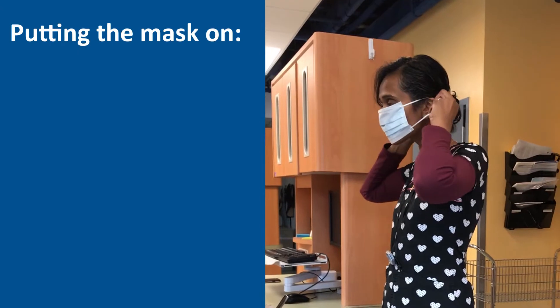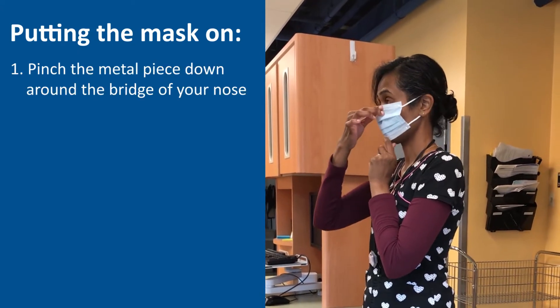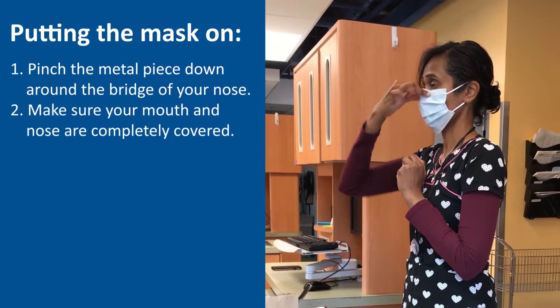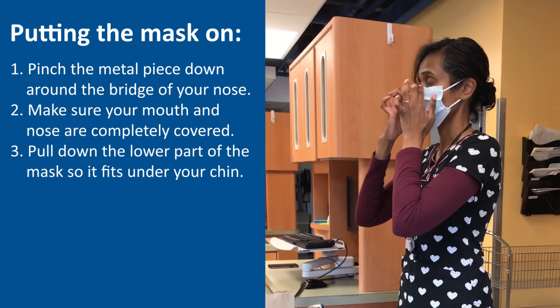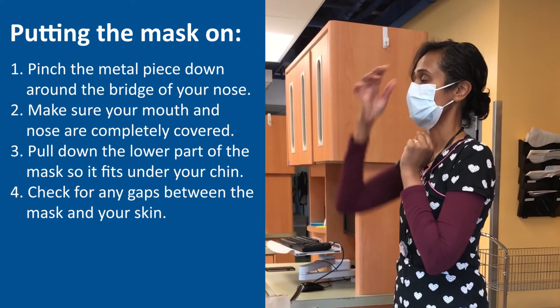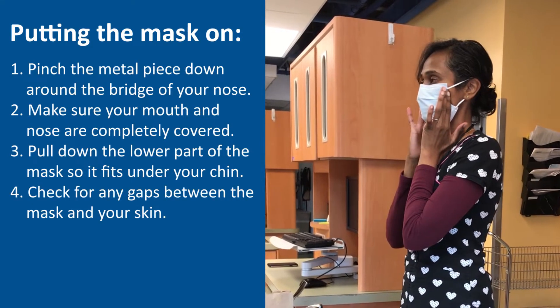Next, put the mask on and adjust. Pinch the metal piece to the bridge of your nose, cover your mouth and nose with the mask, and pull down the lower edge of the mask so that it is snug below your chin. Make sure there are no gaps between your face and the mask.